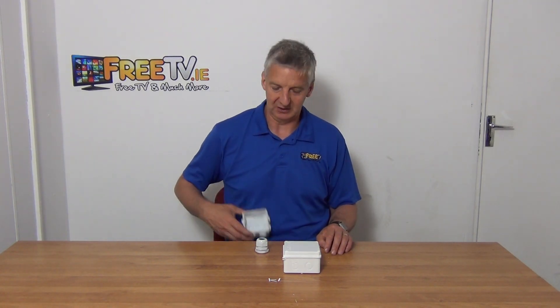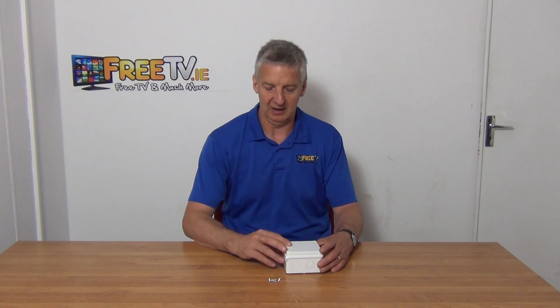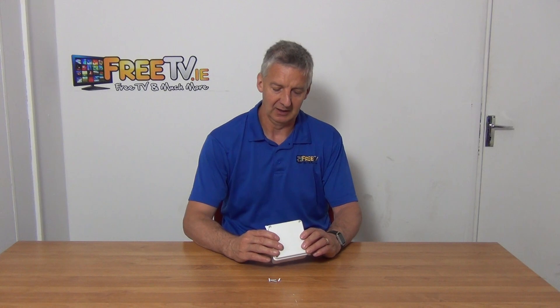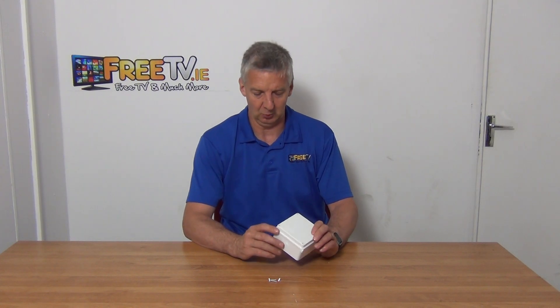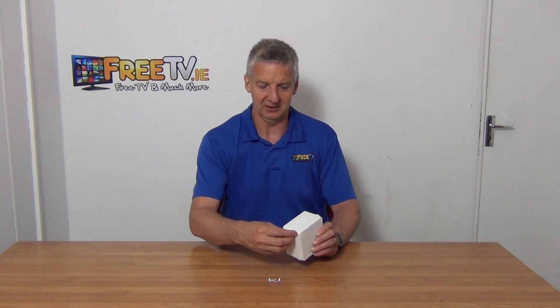The rubber gasket version is preferred by a lot of professional electricians simply because it gives a better seal. It was actually under pressure from a number of our better trade customers that we decided to add this particular one.